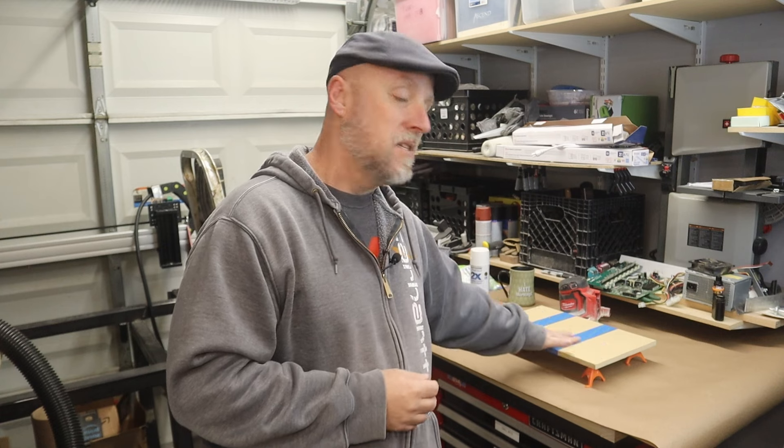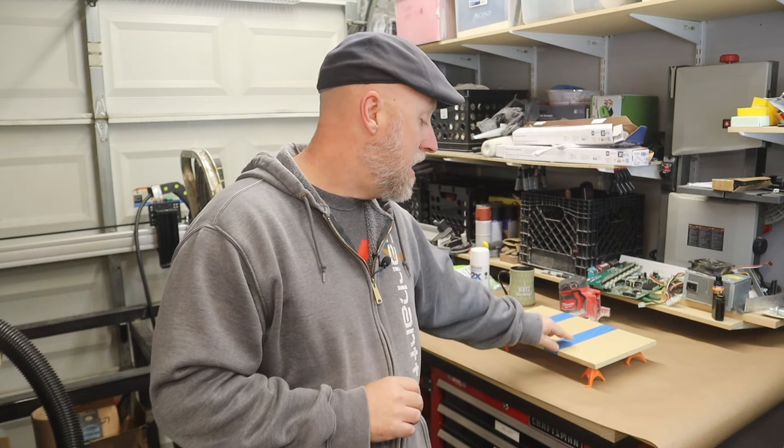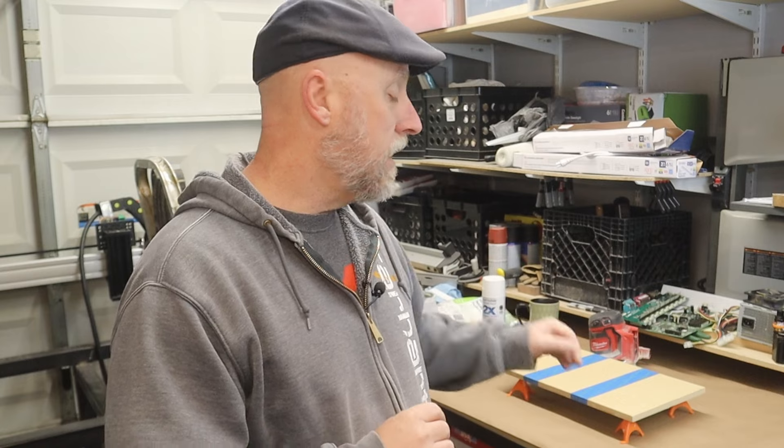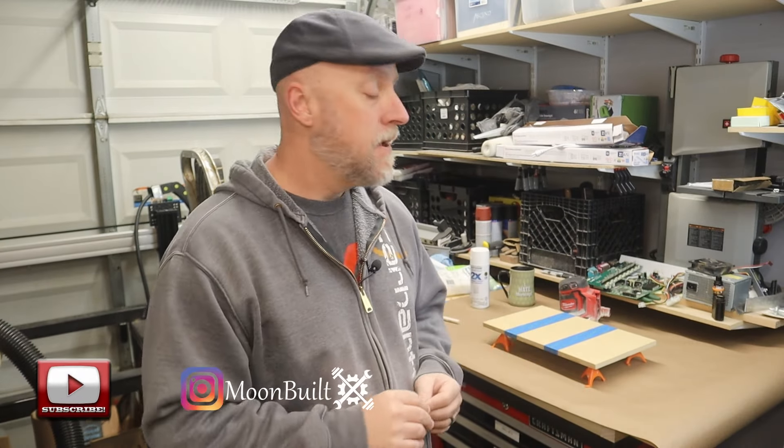Welcome to Moon Bill Garage. I'm working on a project built out of MDF and when I go to paint it I want to make sure I get as smooth a finish as possible. MDF is not exactly known for its paintable qualities — the surface does okay, but the edges are so porous that if you try to paint them they just absorb paint, turn out really fuzzy, and don't paint well at all. That has to do with how MDF is made — it's just glued-together wood fibers, and on those cut edges the roughness is really just those fibers. You try to sand it smooth, you're never really going to get there.